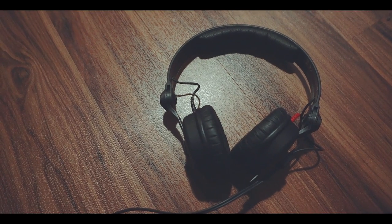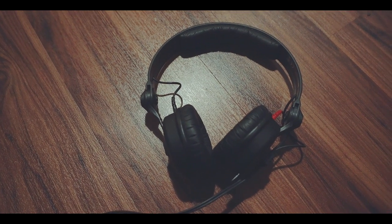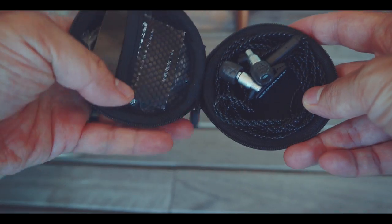For editing, you want a sound profile which is as flat as possible, which is why I like my Sennheiser HD25. But having to carry two over-ear headphones on your honeymoon seemed a bit like an overkill. That is why I took the Advanced M4 in-ear headphones.